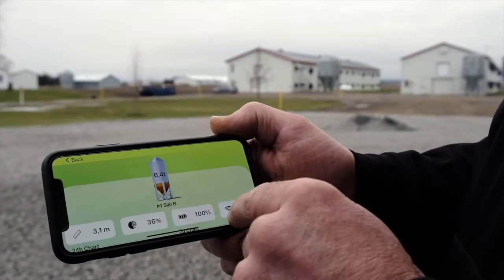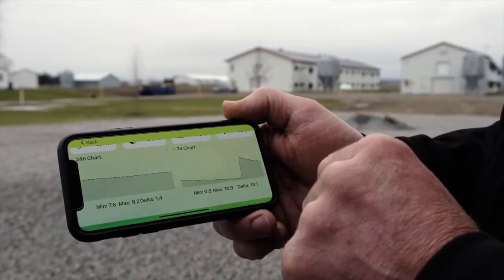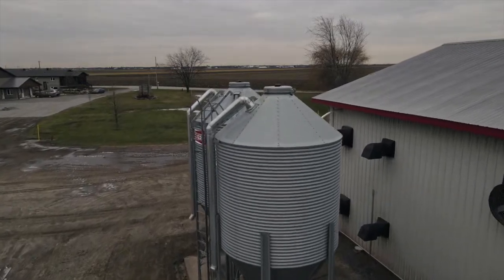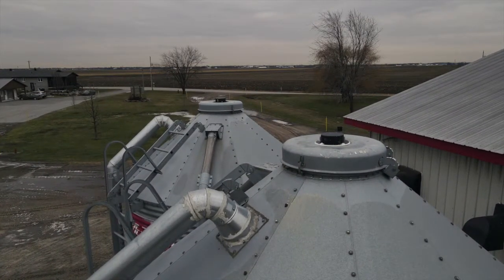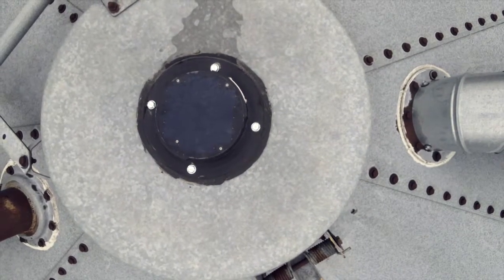AgriMesh Technology's Smart Wireless Laser Sensor is designed for simple and effective management of your feed bins. Celo is powered by solar energy and uses a patented dust protection mechanism that helps the laser sensor stay clean and in proper condition.